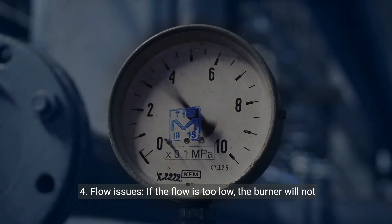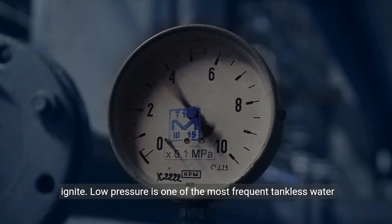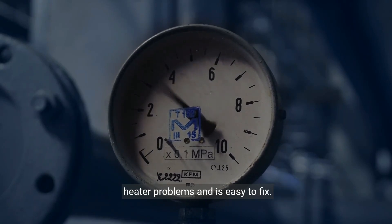4. Flow issues — if the flow is too low, the burner will not ignite. Low pressure is one of the most frequent tankless water heater problems and is easy to fix.